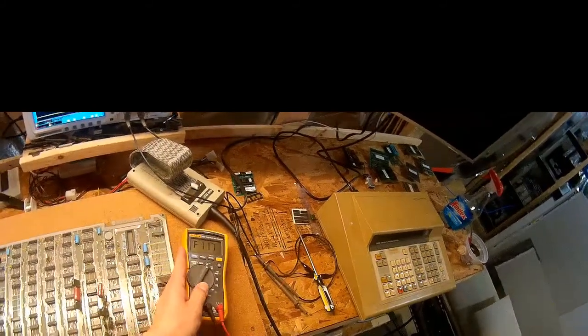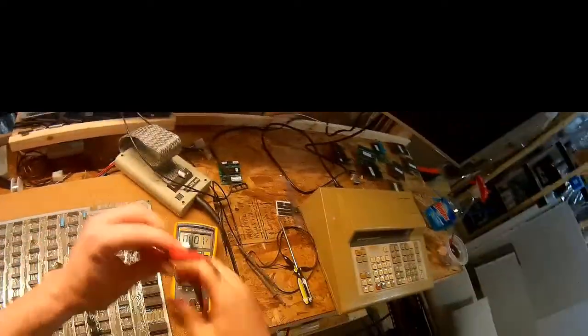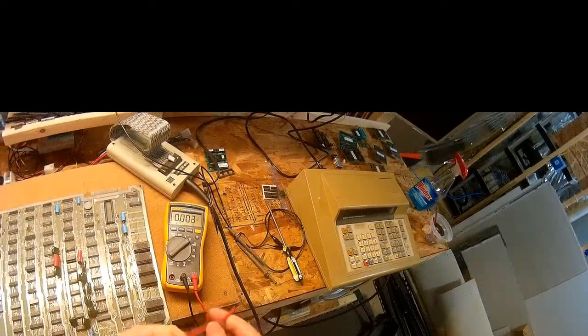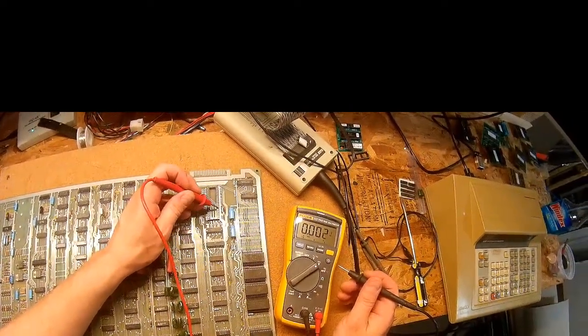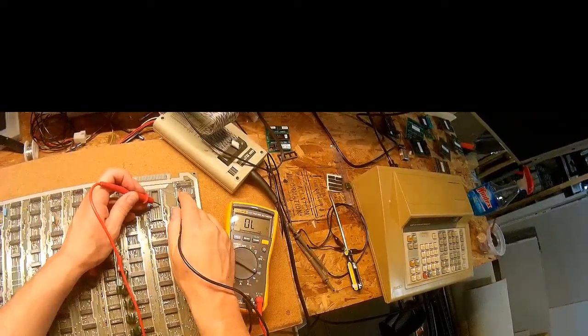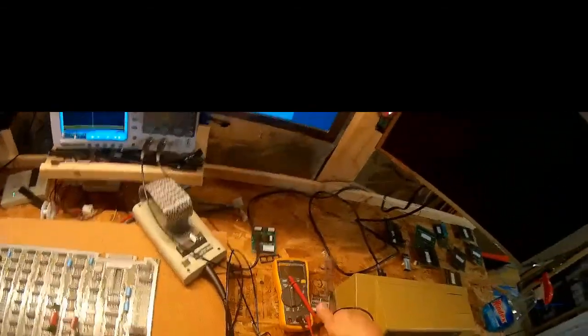I've replaced the socket. Let's verify connectivity — CPU pin 10, one, two, three, four, five, six, seven, eight, nine, ten — and pin 6 on the buffer chip, one, two, three, four, five, six. Now we have connectivity. That's better. Let's hook up the Fluke and run the test again.